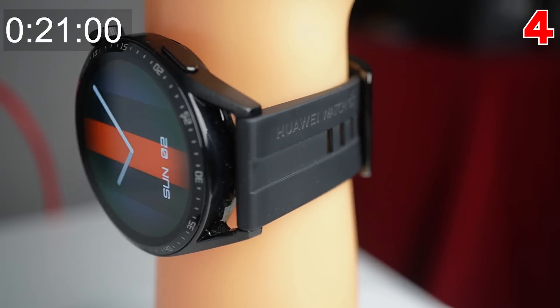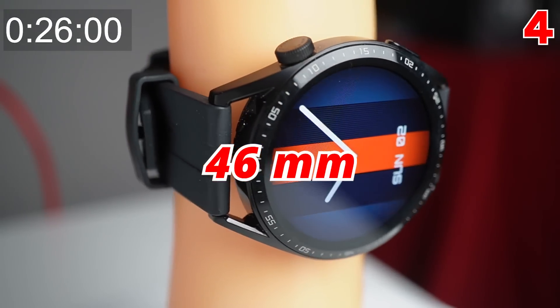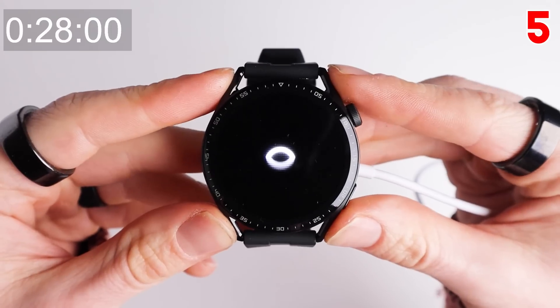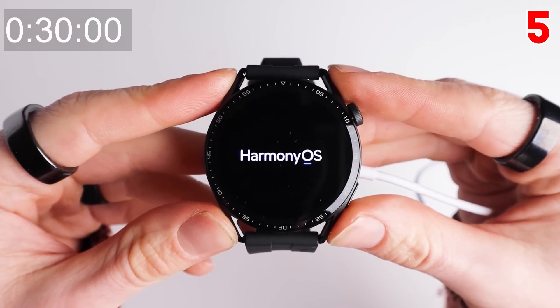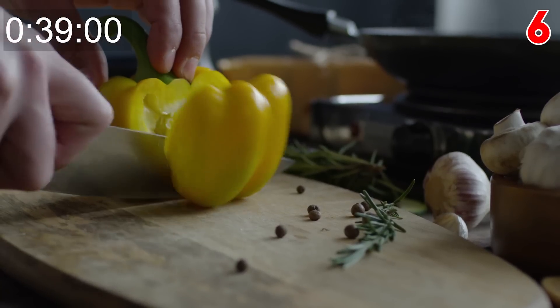The GT3 comes in two sizes, 42mm and 46mm — I have the 46mm version here. The GT3 runs on HarmonyOS, Huawei's own operating system. Huawei claims 14 days of battery life with typical usage and 8 days with heavy usage, however these numbers are cut in half for the 42mm version.